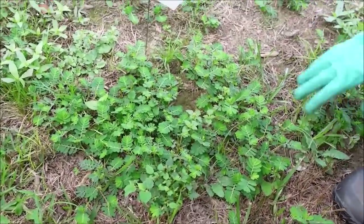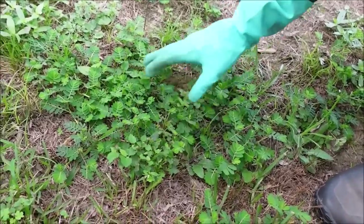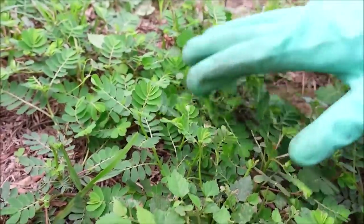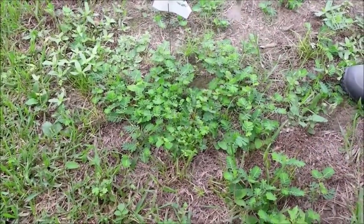The next weed I want to show you — and this is actually a little bit of St. Augustine grass here — is chamber bitter. Chamber bitter looks like a baby mimosa tree and it'll mat up and really start taking over sections of the lawn. I'm going to spray some of it and leave some unsprayed, so we'll be able to see a clear difference between what's been sprayed and what hasn't.